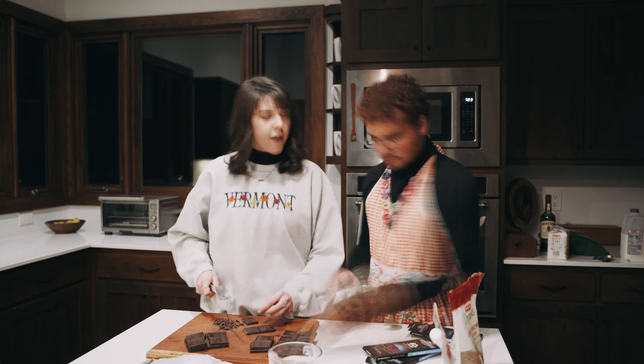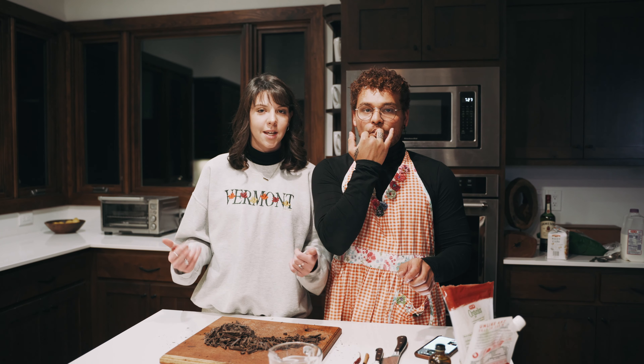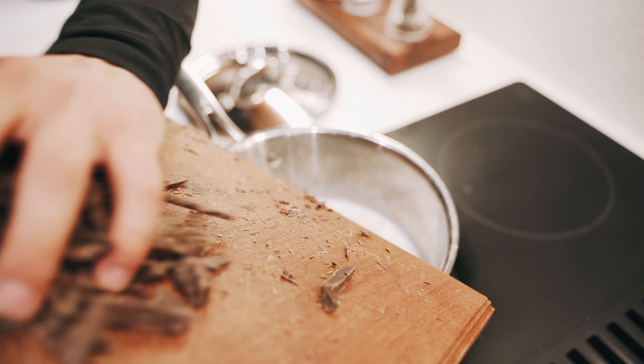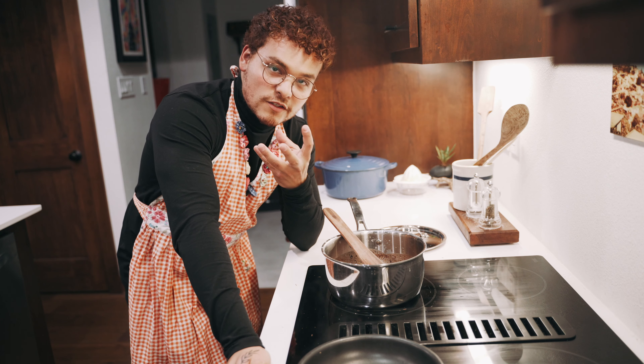Once you have all your chocolate chopped up, go ahead and put it into the milk mixture so it can melt and combine with the milk. This is not gonna work unless you sufficiently make a mess — the messier it is, the better! Next, get one cinnamon stick and roast it on one side in the pan until it's slightly blackened — it adds depth of flavor. After that, drop in your chili pepper so it can start soaking up all that flavor.